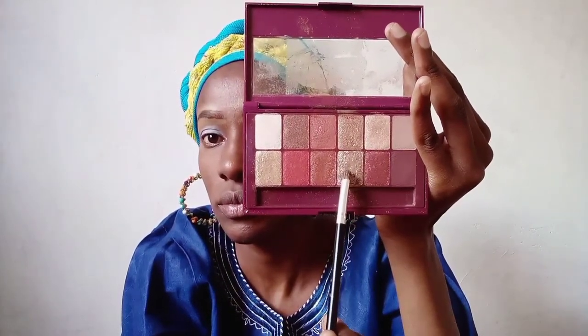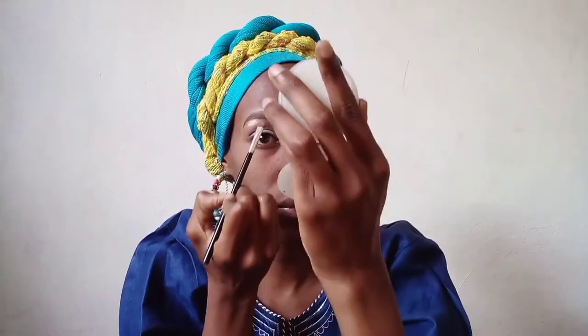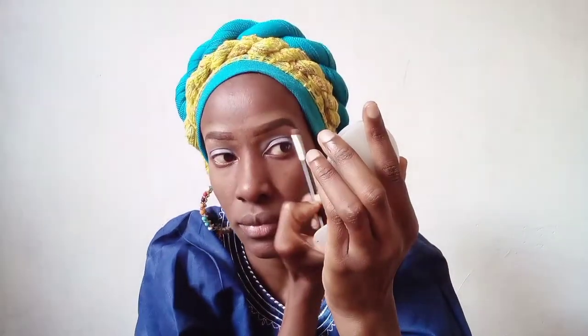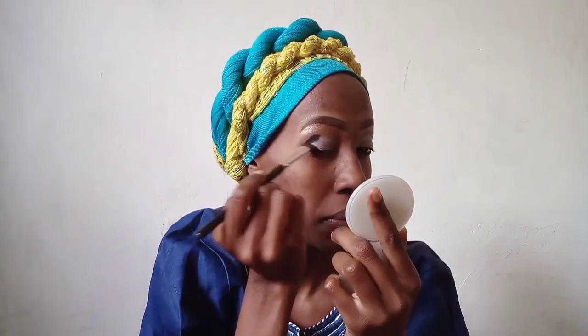Next, I'm taking this Maybelline burgundy palette and taking that shiny eyeshadow - a combination of the one at the bottom and the one on top - to highlight under my brows. Then, scratch the yellow one for now, I'm taking the black one and applying it in the inner corners of my eye and also in the crease, as well as the outer corners, to create a smoky effect.